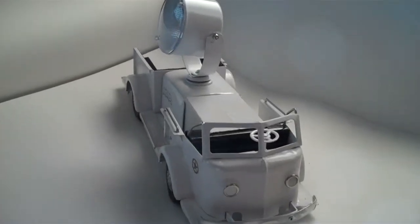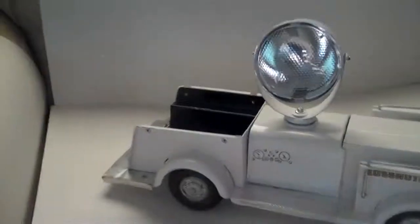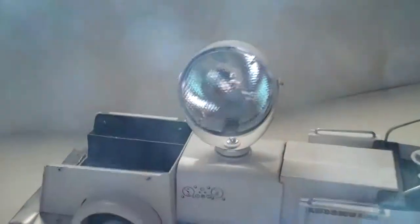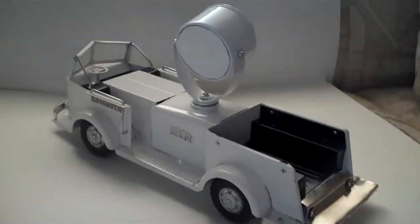This is a reproduction 1956 Dopecky searchlight truck. I started out with a pumper and modified it so that it would have characteristics that look very much like the searchlight truck.